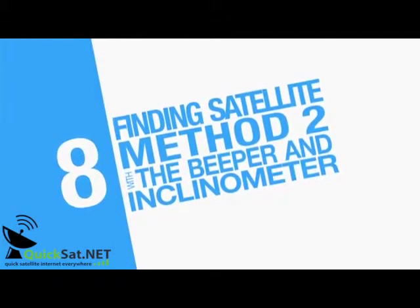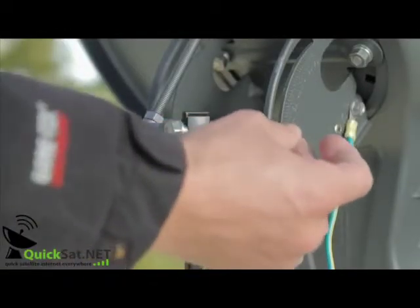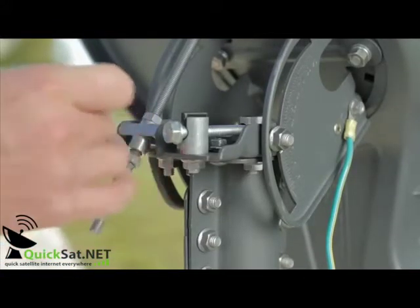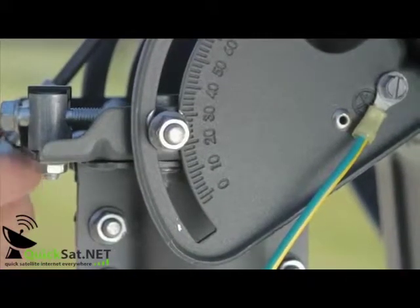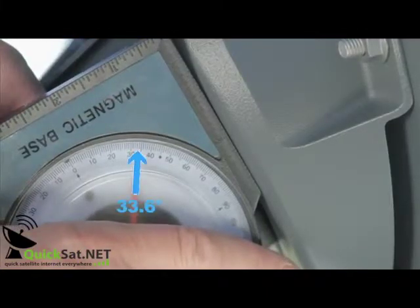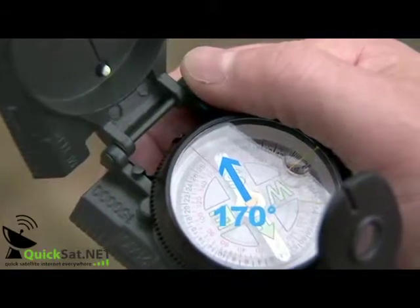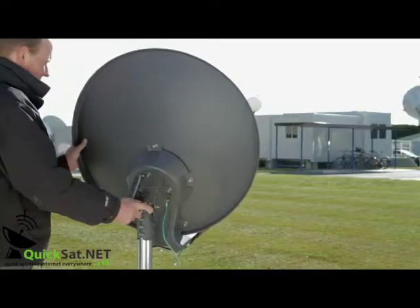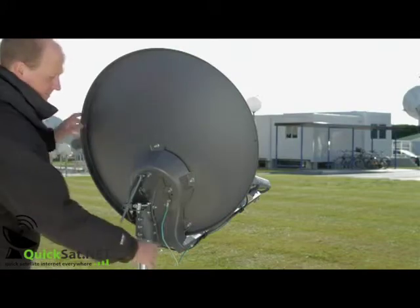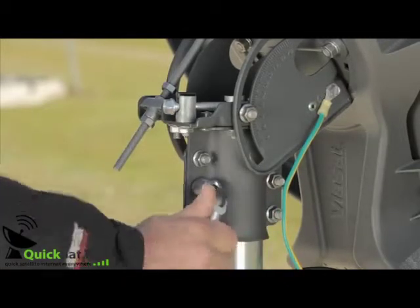We now move to the second method of finding the satellite with an inclinometer and the TRIA's beeper. Check the elevation locking nuts are loose. Check that your elevation is correct with the inclinometer — in this case, 33.6 degrees. Check your azimuth angle with the compass. You will now hear the heartbeat tone. Turn the antenna until you hear the ambulance tone, then the locking tone. Lock off the six canister bolts as tight as possible while still hearing the locking tone.